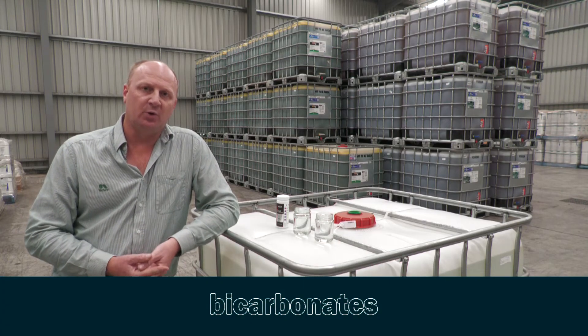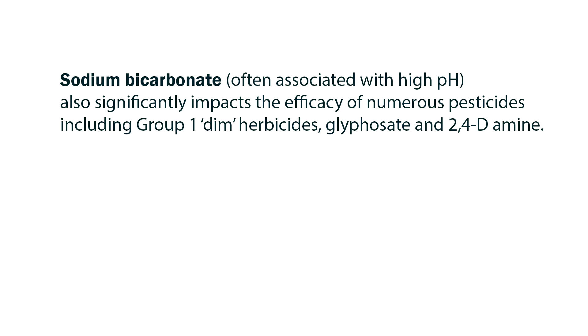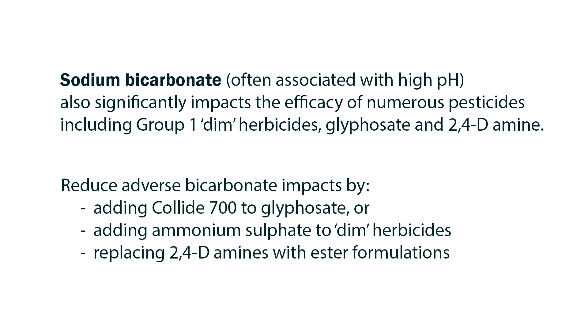A common problem we find in bore water is bicarbonates or high bicarbonate levels. This is a real issue with your group 1 dim grass herbicides and our 2,4-D amines. It's easy to be ameliorated with ammonium sulphate when we're using the group 1 dim herbicides, but when we go to a 2,4-D amine, the AMS doesn't really help it in the field. So you're better off looking for a cleaner water source with lower bicarbonates, or switch out to an MCPA or a 2,4-D ester in the field if you can use it in your region.